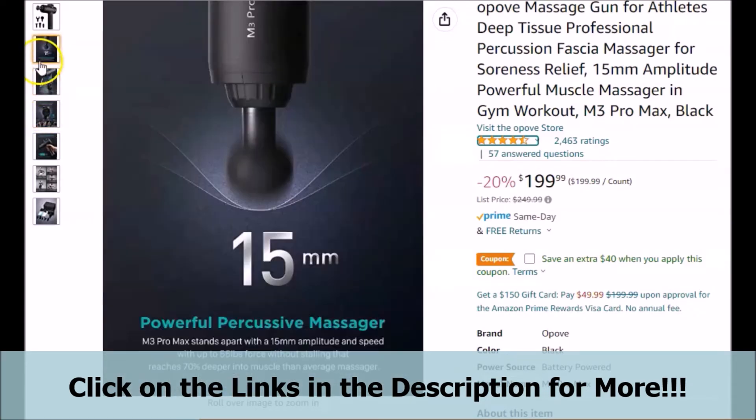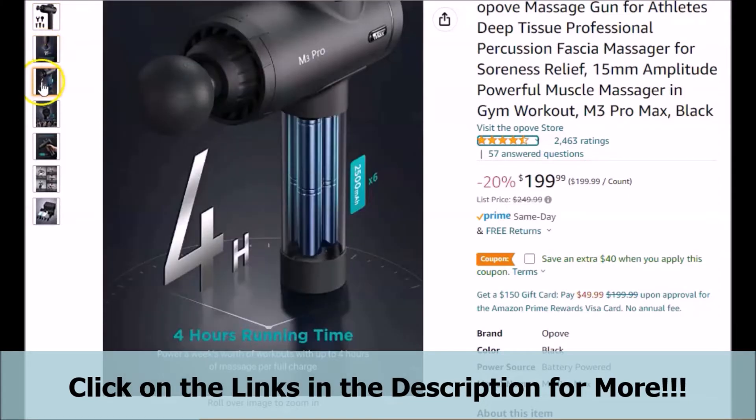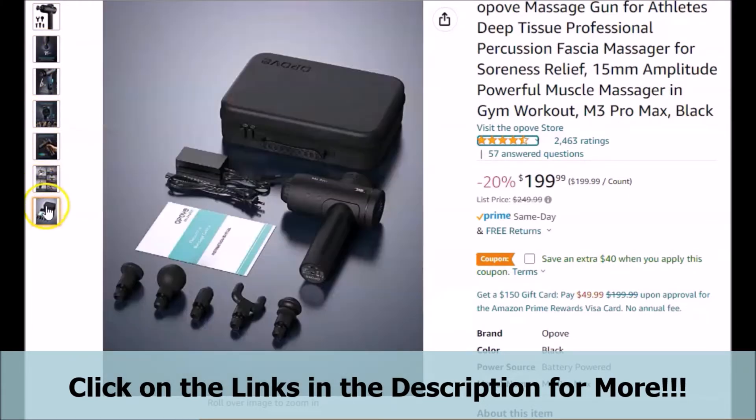Also remember, the numbers that you see in this particular video may have changed after the recording, as far as the number of reviews, testimonials, ratings, etc. Be sure to click on the links below in the video description to take a more in-depth look at all of the information for yourself.